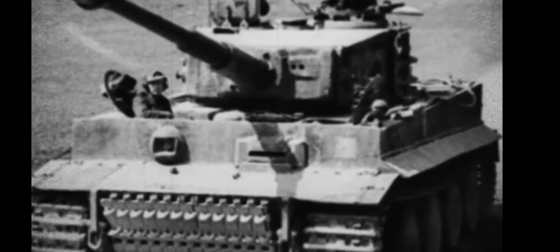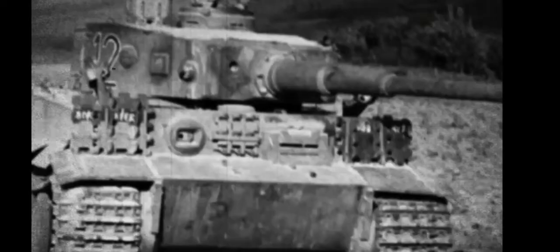Its frontal armor thickness was 104mm, side armor was 80mm, and the rear was 80mm, with similar armor profiles on the turret of around 80mm all around.